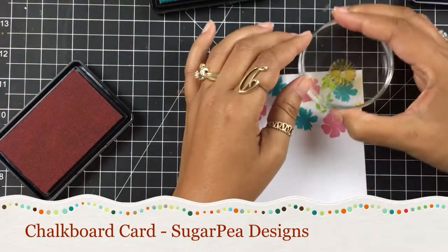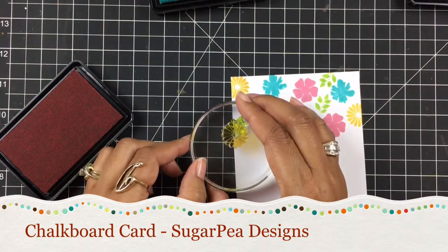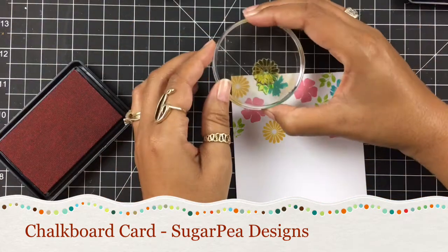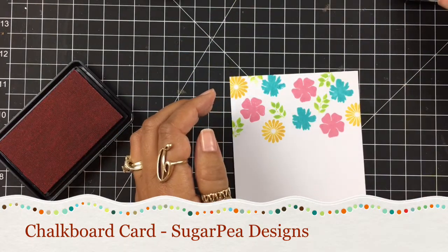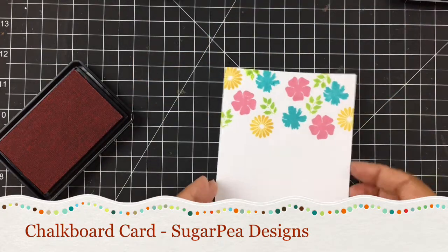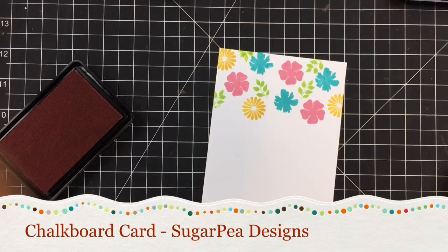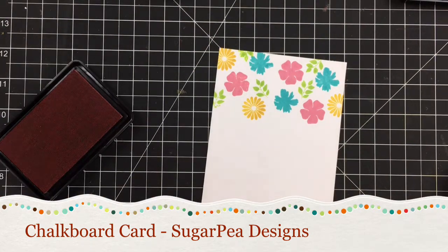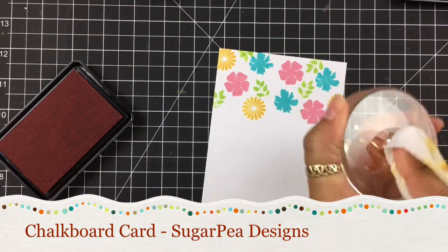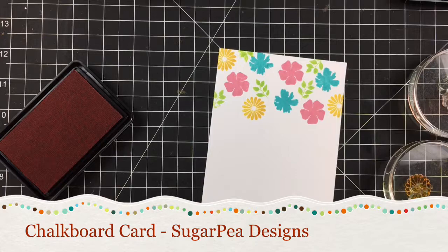I'm just filling in some of the areas that don't have a flower, and we need one up here just a little bit. So you can see all I did is randomly stamp my images. Now I'm going to clean my stamps because I need to put on some embossing powder. You're going to need clear embossing powder for this in order to cover up that pretty ink that you don't want to be black.